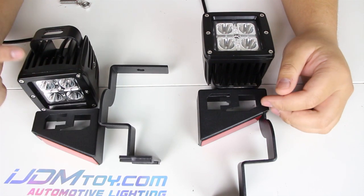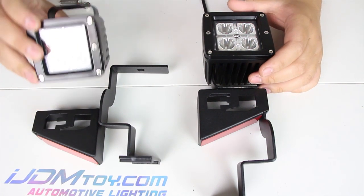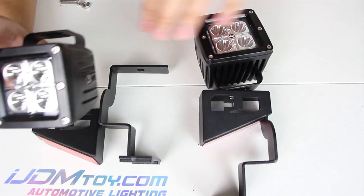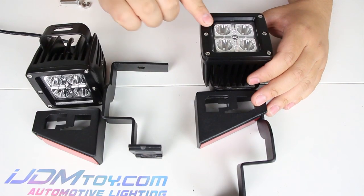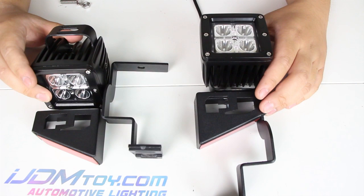Hey guys, welcome back. Today I have this LED Cowlite Kit for the 2007-2014 Toyota FJ Cruiser and I'm going to be showing you how to put everything together. This kit comes with custom mounting brackets for an easy bolt-out installation without any modifications needed, so let's begin on the install.